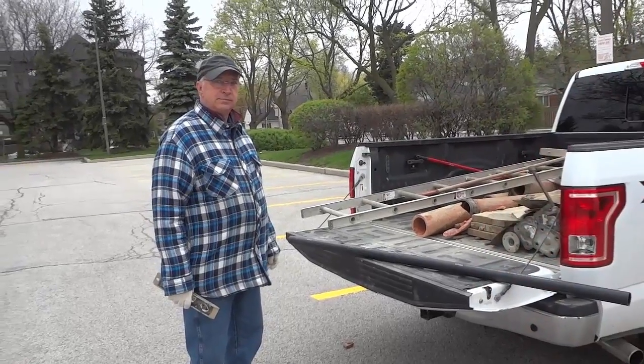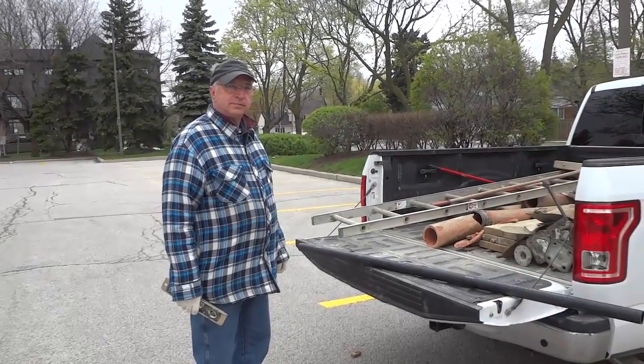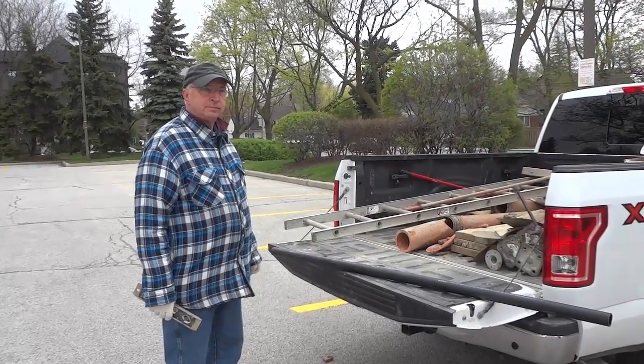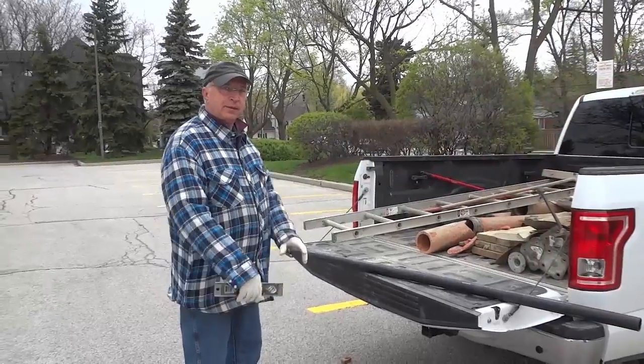Hey everybody, I'm here today with Mirko and he's been a plumber for over 25 years. He's going to show you the proper slope for a drain. Over to you.